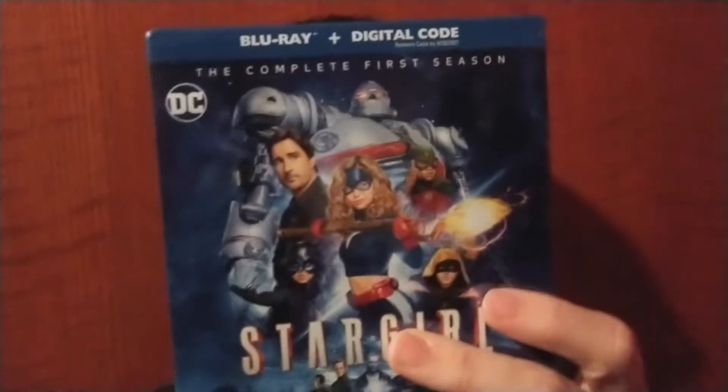The only way you're going to get the free digital copy is if you buy the Blu-ray. Before I start unboxing, Warner Brothers Home Entertainment provided me with a free copy of this Blu-ray for review and unboxing, so any opinions expressed are my own.